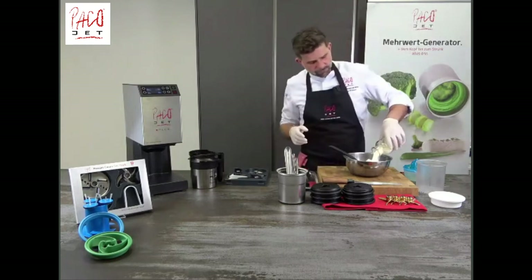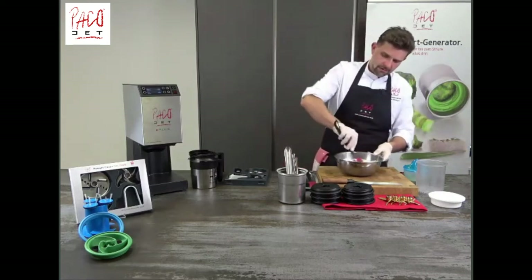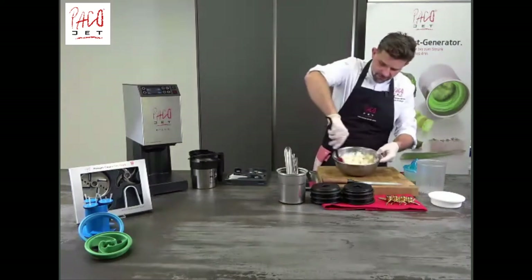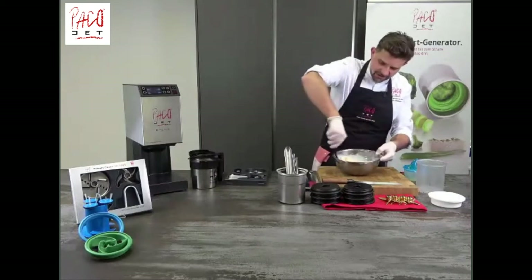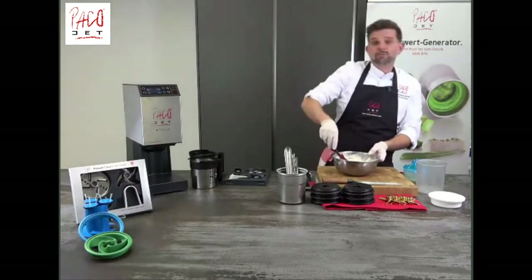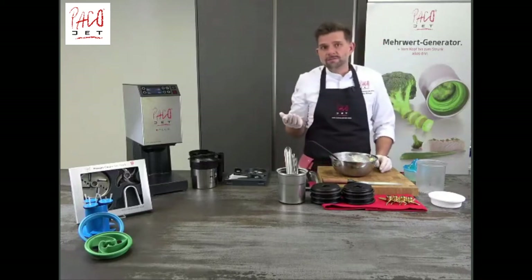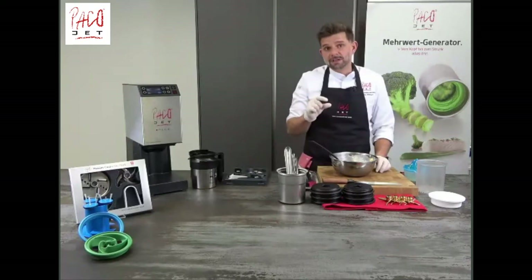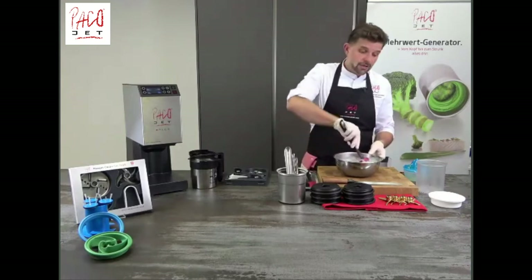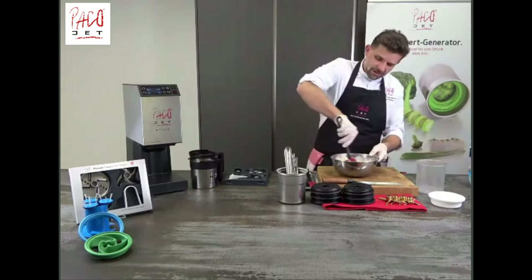Then we add the cream and mix it. While mixing, you can already feel and see how the gelling agent is starting to do its work. The advantage of xanthan gum is that it works whether applied cold or hot. You could also use agar-agar — however, with agar-agar you need to heat up the liquid to 80 degrees Celsius for about two to three minutes to activate the gelling agent. With xanthan gum, you don't need to do that. At the end, I like to add a little bit of lemon juice to give the recipe some freshness.